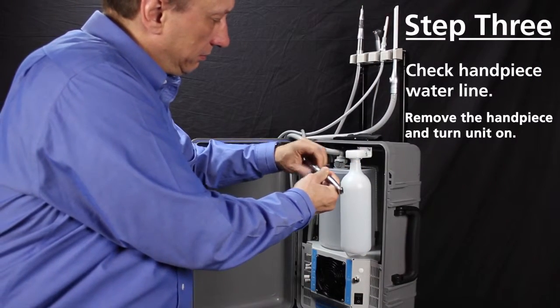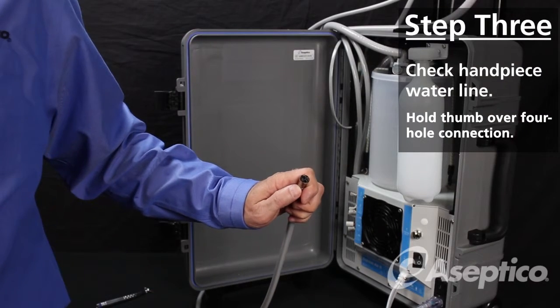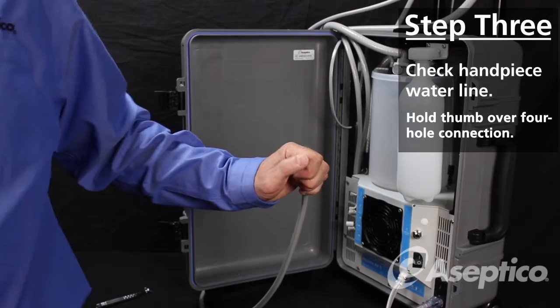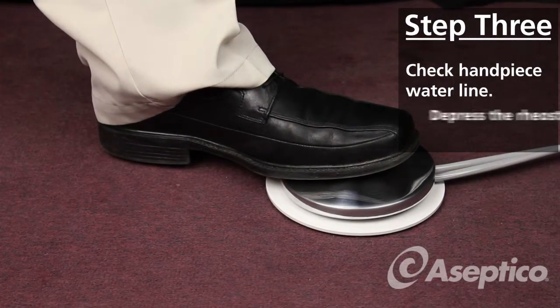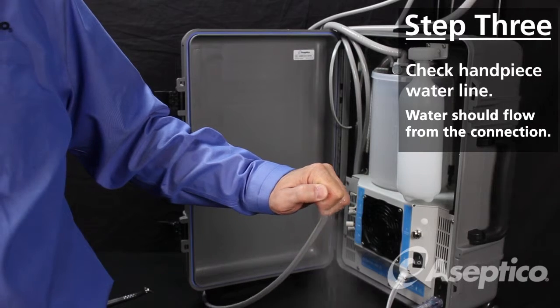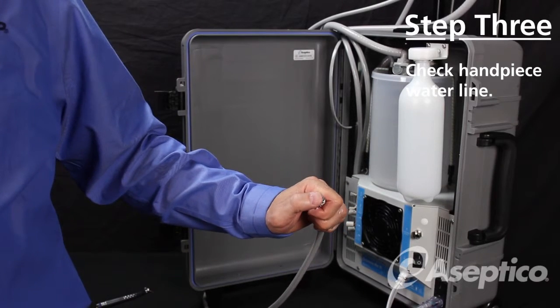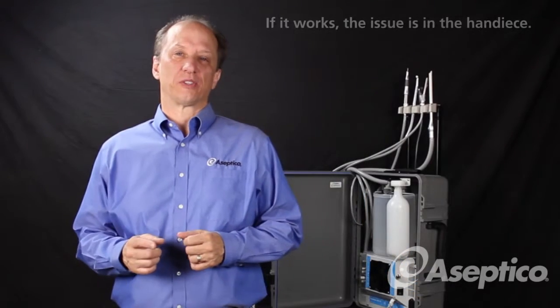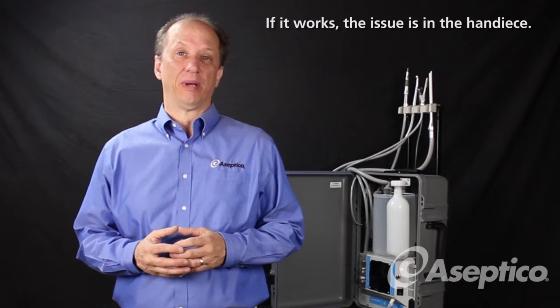Remove the handpiece and run the unit with the handpiece disconnected. Hold your thumb over the four-hole high-speed handpiece connection to block the holes. Now depress the rheostat, and after a few seconds you should feel water start to flow. There's a valve in the Express unit that needs back pressure to get the water to flow. If this test works, then there's probably a clog in your high-speed handpiece, and it needs to be sent in for repair.